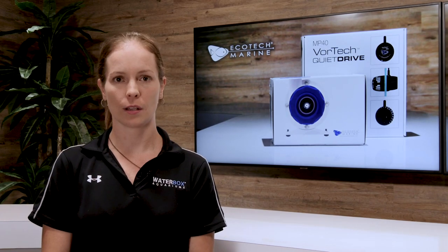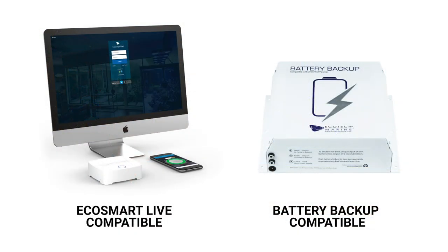Both the Vectra and Vortec are battery backup compatible. They can also be used on the Ecotech platform to tie all your devices together. For more information on the Ecotech line of pumps, visit EcotechMarine.com.